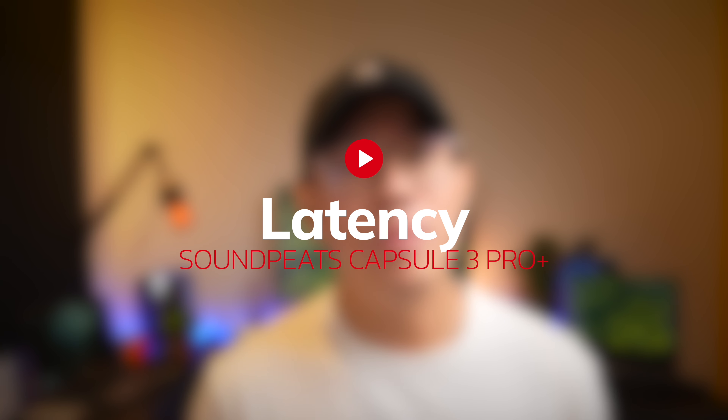The claimed 17-millisecond gaming mode is very solid — in real time I generally don't notice any noticeable delay, whether gaming with PUBG or watching movies and videos. Let's take a look at the latency performance of these earbuds.